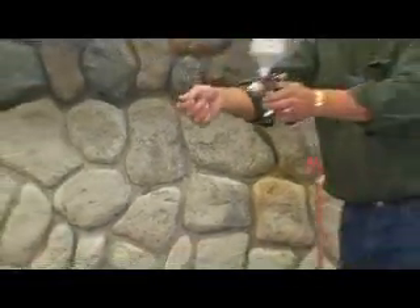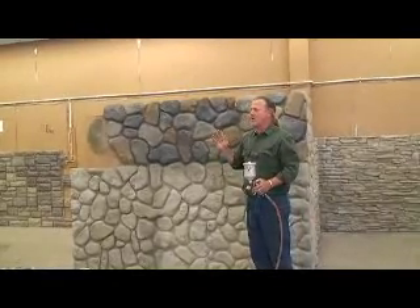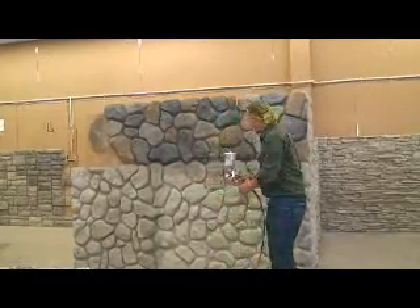That's how you play the game. If you're trying to match a color, you mix up what you think, get there, try it, dry it. Oh, I got it — it's too dark, it's too light. Get it to where it is, formulate it, and then record that.